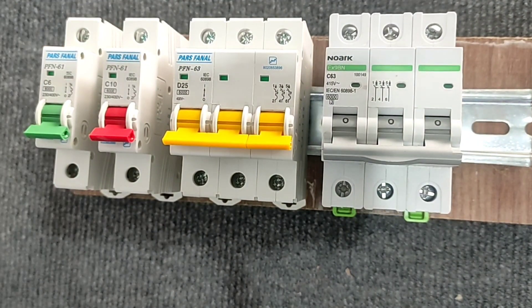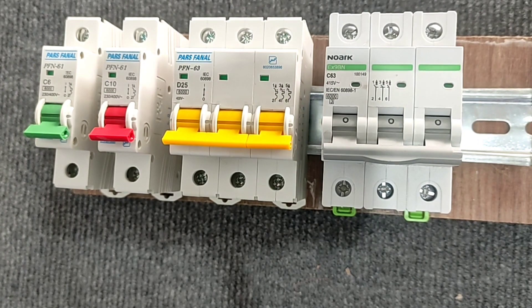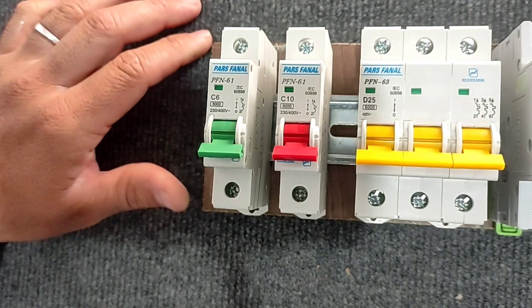Miniature switches are used to disconnect and connect the electric current, prevent the passing of excess current, and protect the circuits against short circuit. Short circuit means connecting two wires with different potentials without electrical resistance. If we connect two wires that have different potentials together, this will cause sparks and fire because a lot of current passes in a short period of time and causes damage to devices. In the following, we have included a video for short circuit training.